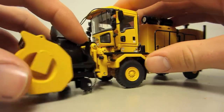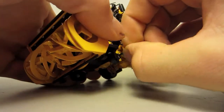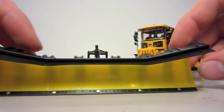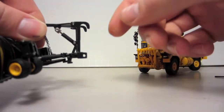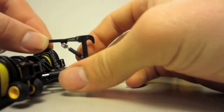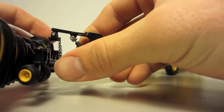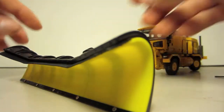The next one's the plow. It's a typical TWH plow. The way it works is the same thing — it drops over and you run the pins through. It's got chains and a hydraulic cylinder to lift it. The hydraulic cylinder isn't stiff enough to hold it up, but I can fix that. It does angle, so pretty basic.